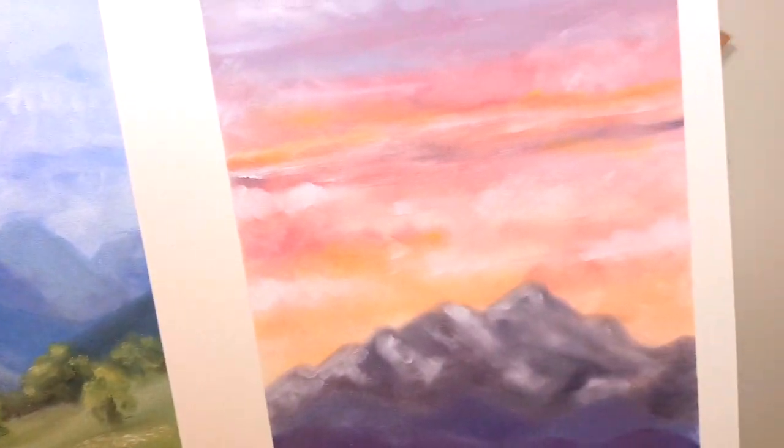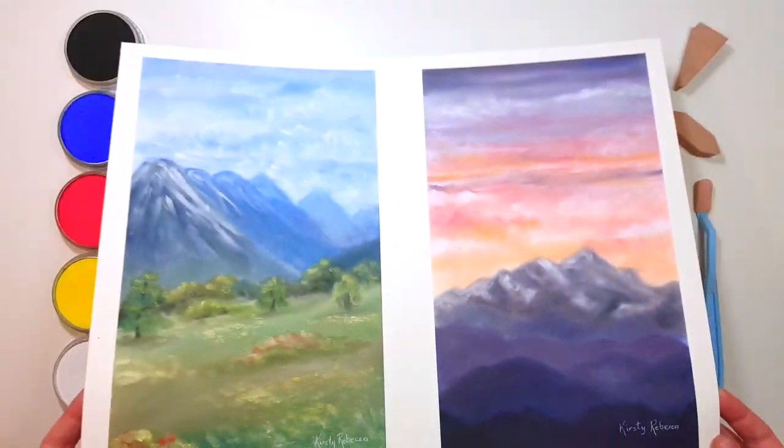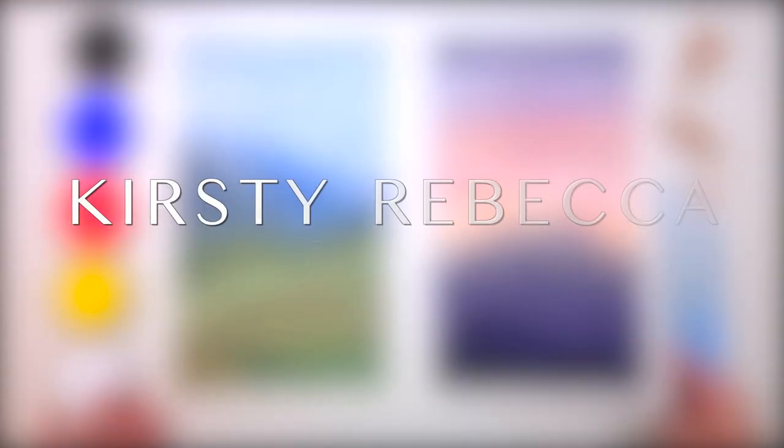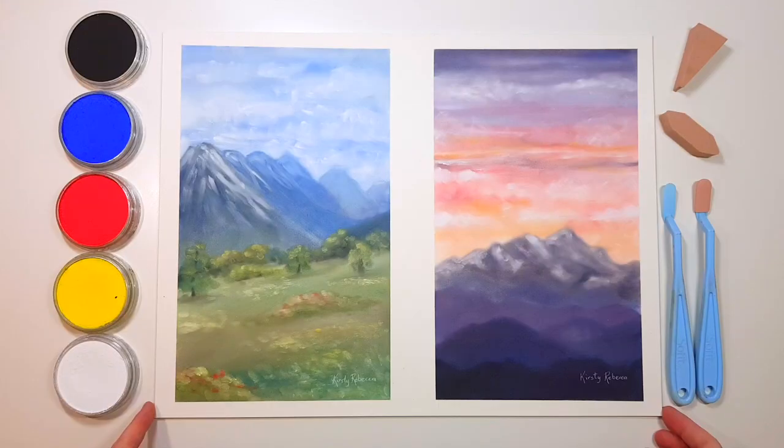Do you want to work with pastels but find them too expensive? Are you wanting to try them without investing too much into getting started in case you don't like the medium? In this video I'm going to show you how you can create any color with just five colors. I am Kirsty Rebecca and I make drawing and painting tutorials that are easy to follow even if you're just starting out.